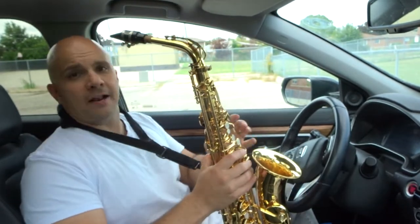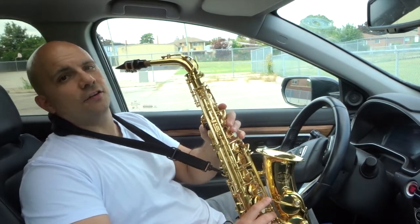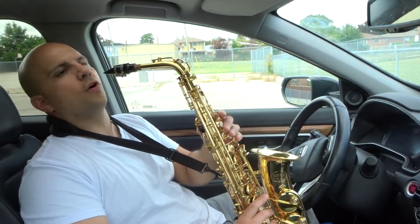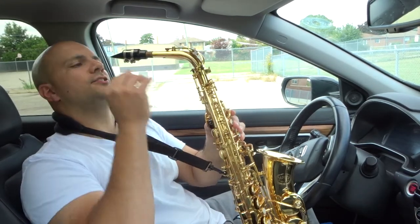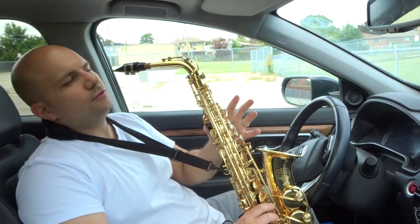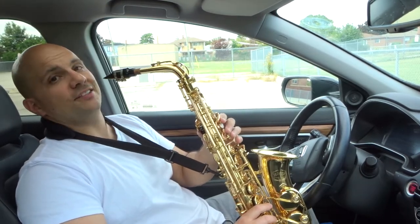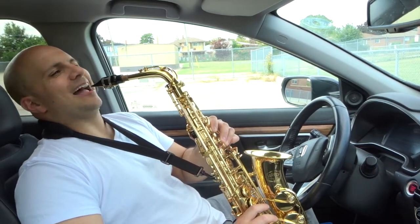I'm going to pick an easy note and play it so you can listen. My reed is a bit dry so just bear with me — let me wet my lips. I'm a beginner myself so please don't criticize, just bear with me. This is my warm-up exercise that I do.